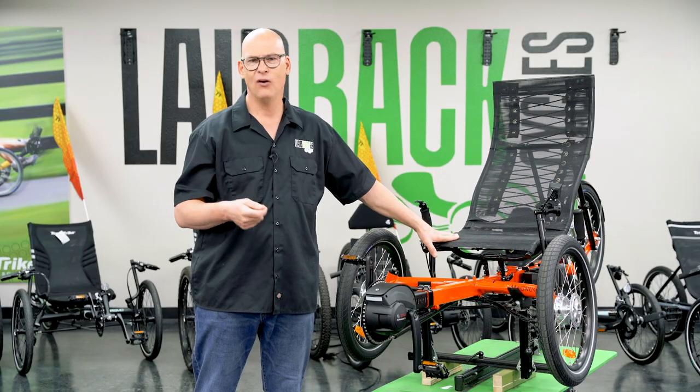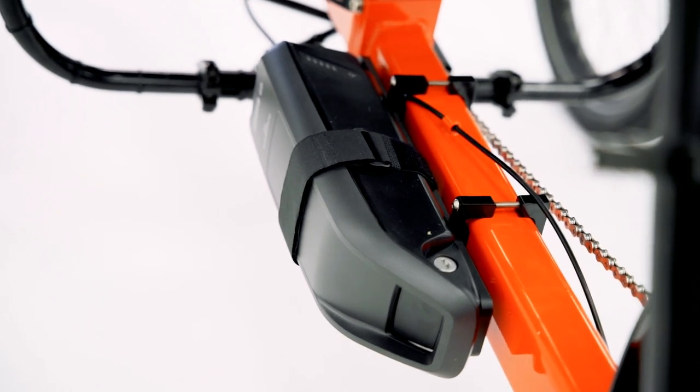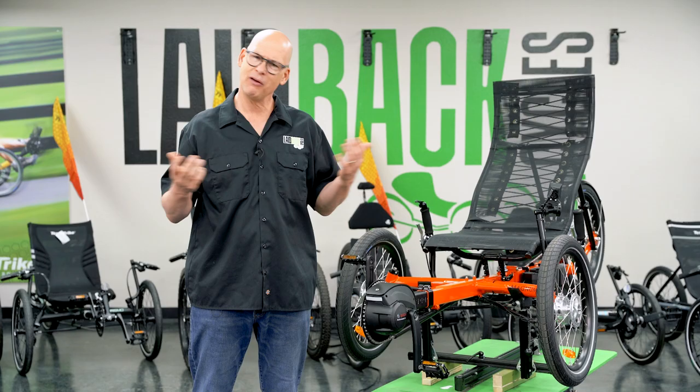How do you charge it? It just takes a standard 110V AC plug and you can plug it into your garage outlet. It takes about four hours to charge — not very long. If you only used half the charge the day before, plug it in for a couple of hours and you're fully back to charge again.